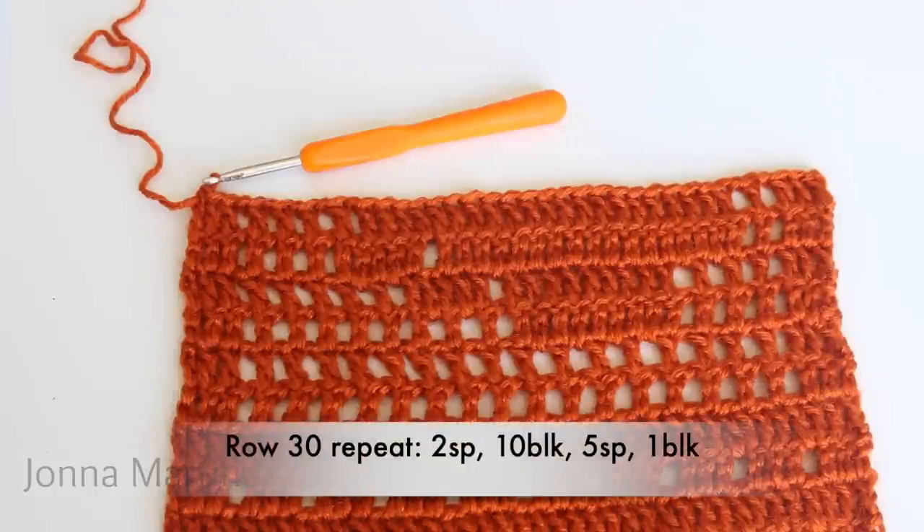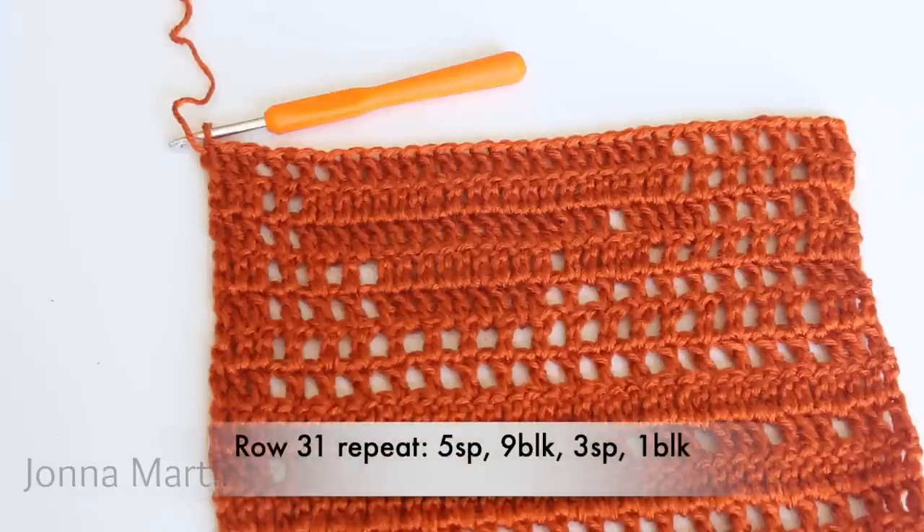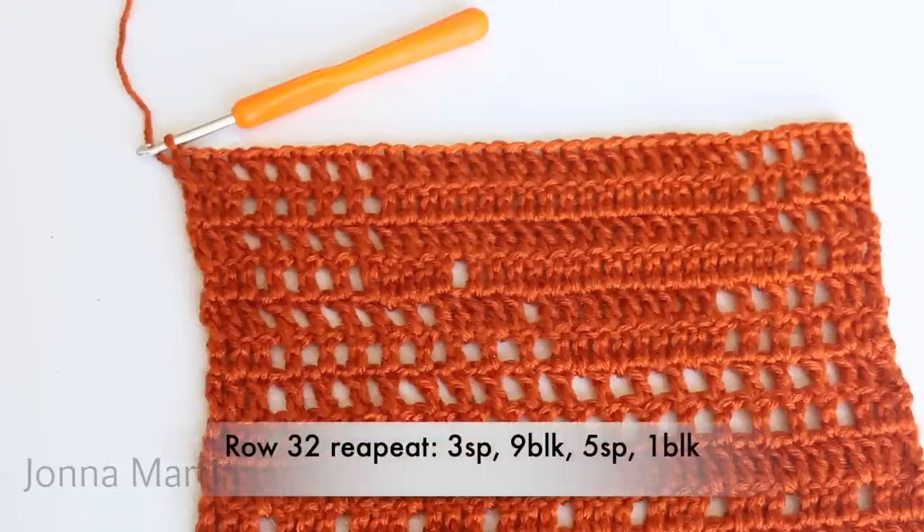Row thirty-one repeat: five spaces, nine blocks, three spaces, one block. Repeat all the way across and then turn to begin row thirty-two. Row thirty-two repeat: three spaces, nine blocks, five spaces, one block. Repeat all the way across to the end, double crochet into your last stitch, turn to begin row 33. Row 33 repeat: five spaces, seven blocks, five spaces, one block. Repeat all the way across, double crochet into your last stitch, turn to begin row 34.